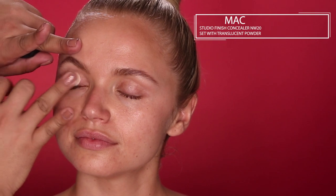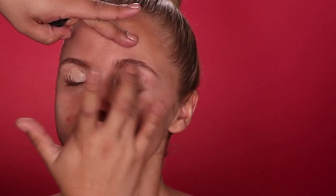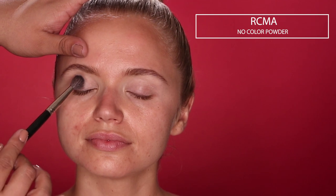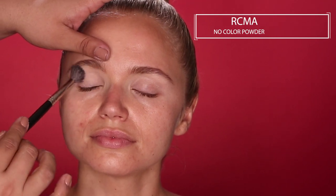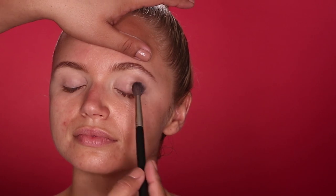As her eyeshadow primer, I'm going to take a little bit of this MAC Studio Finish Concealer and apply it all over her eyelid, blending it out with my finger. I really like the consistency of this concealer and the way it sets. Then I'm going to take a little bit of translucent powder and lightly set over that concealer, which will help keep it in place and control the oils.